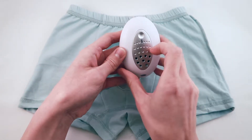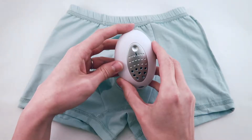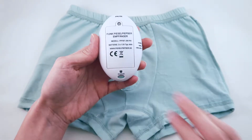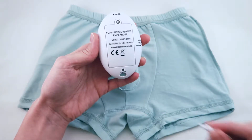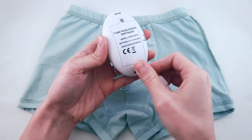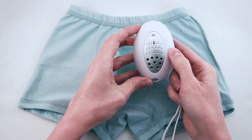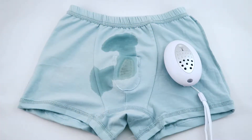The alarm can be interrupted for 30 seconds by pressing the pause button. To turn off the Pizzle Pipsa, simply reinsert the reset pin. After an accident, the child can use the toilet if necessary and change their underpants. The sensor should be removed, cleaned thoroughly, and dried for future use.